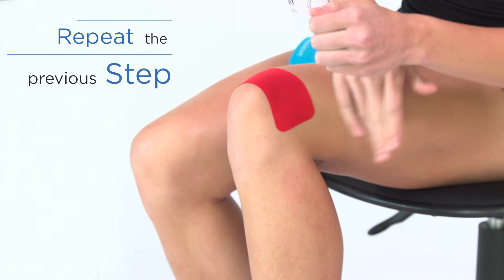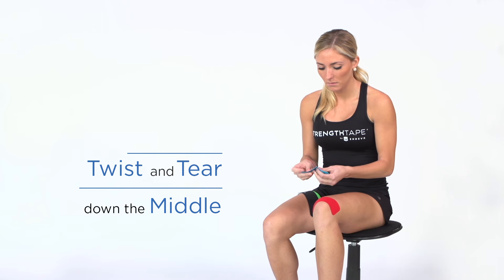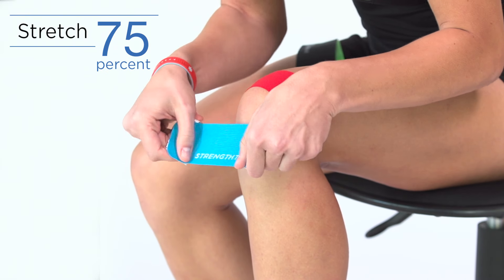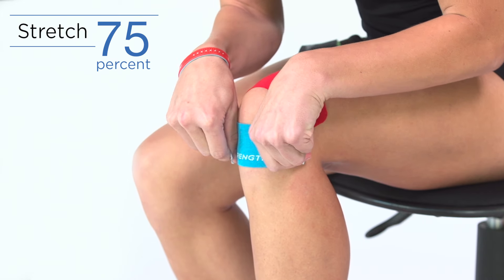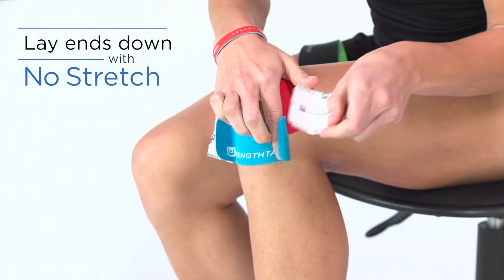Repeat the first step below the knee. Using the second half strip, twist and tear the backing paper down the middle. Remove backing paper, but leave ends to hold. Stretch tape to 75% and apply below the kneecap. Lay each end down with no stretch.